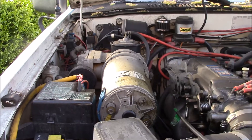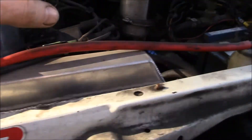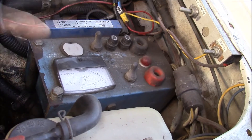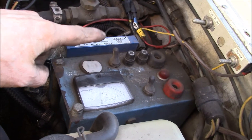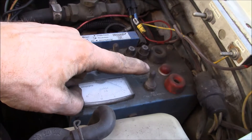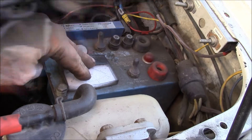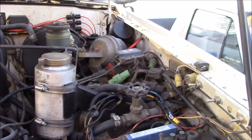That way it keeps water out if you're doing deep water crossings. That's where the battery used to be. Over here is my Premier Power Welder controller — it's a little dirty right now. It has a voltage regulator for the alternator, can put out 110 volt DC to run power tools, and you can plug in welding leads and get up to 160 amps of welding. That's also where the air cleaner used to be.